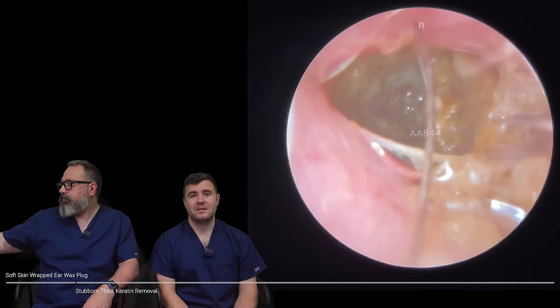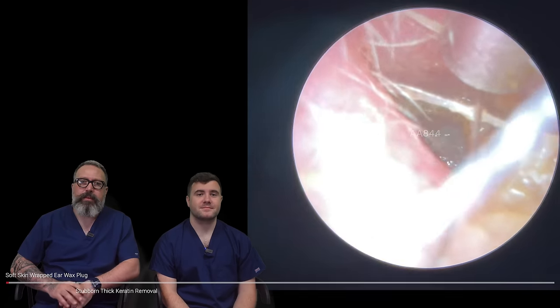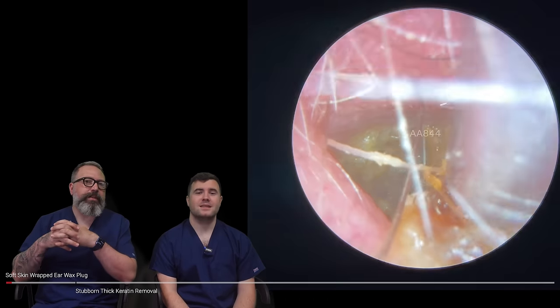Hi everybody, my name is Taylor Green, I'm one of the audiologists here at Audiology Associates. My name is Reese Barber, I'm the other audiologist here at Audiology Associates. So two patients in this compilation — first patient's mine, Taylor's is the second patient.